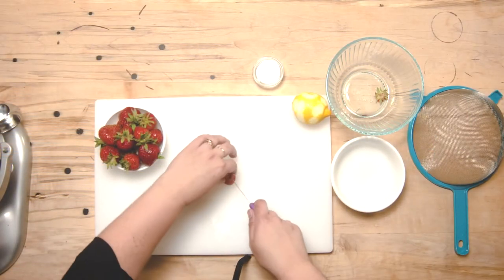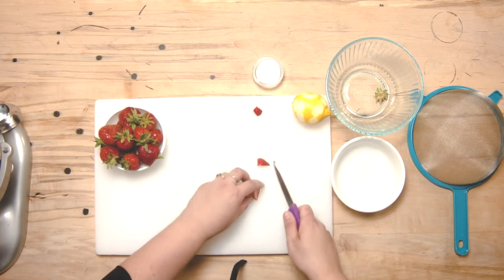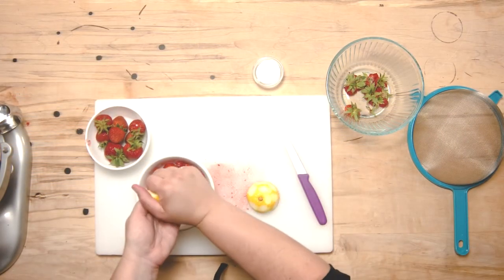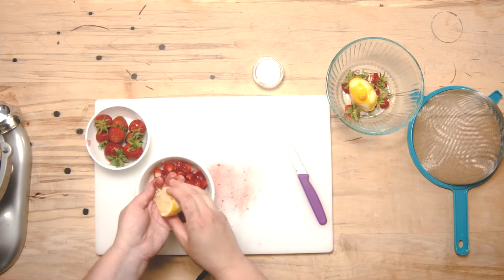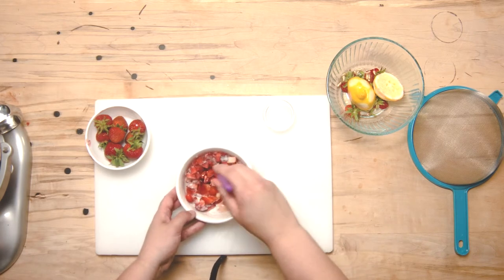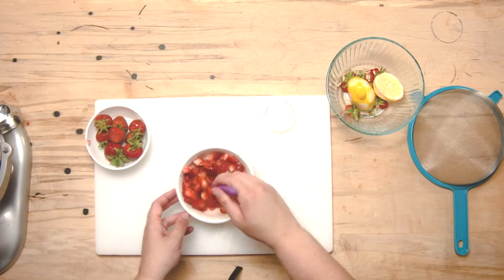My next step is to dice about one cup of strawberries. I'll remove the stem, place the strawberries flat side down on the cutting board, and cut them into pieces about one centimeter. I'll leave one as a guide and dice up the rest. With one cup of strawberries diced, I'm going to cut the lemon in half and squeeze as much juice as possible, catching the seeds with my hands right over top of the strawberries. To this I'm going to add one tablespoon of sugar and mix it around slightly. This is going to macerate the strawberries — softening them and helping them release their juices. We'll end up with some strawberry juice in the bottom of the bowl that we're going to strain out. I'm going to leave this for 10 minutes.